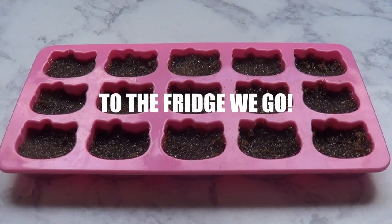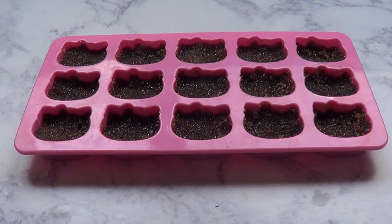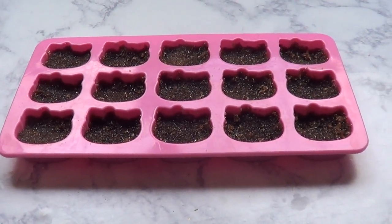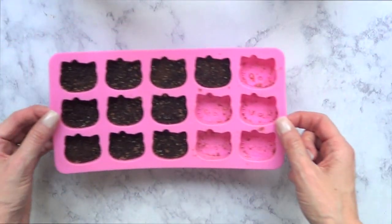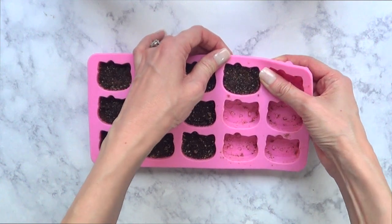I'm going to take a damp napkin, clean the edges, and then place this in the fridge overnight. We actually ran out of sugar for real, and we had to use a few of these Hello Kitty faces — that's why a few are missing.